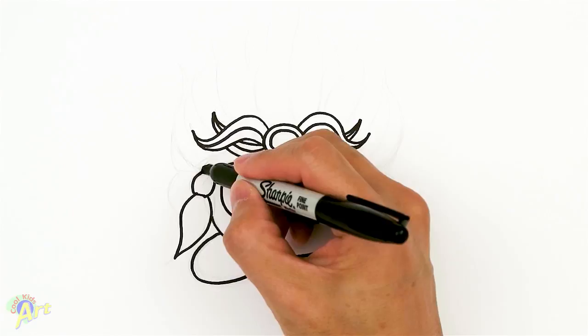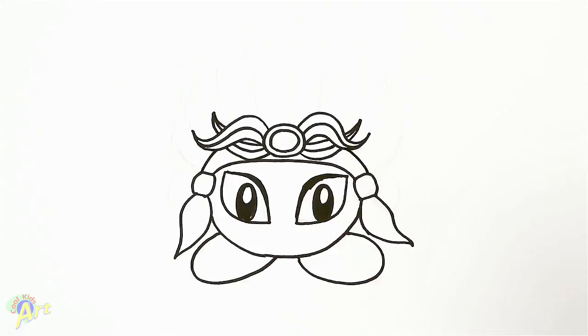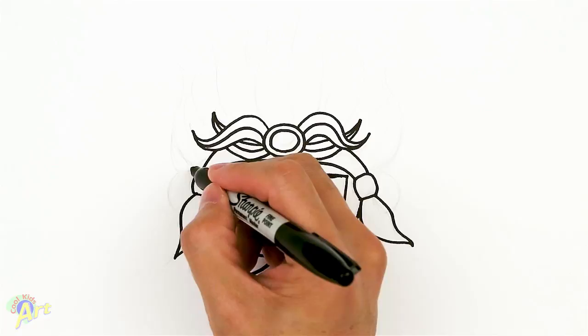So now let's draw in the arm or hand - it's just gonna be one curve here and one more on the other side, so that's really easy.